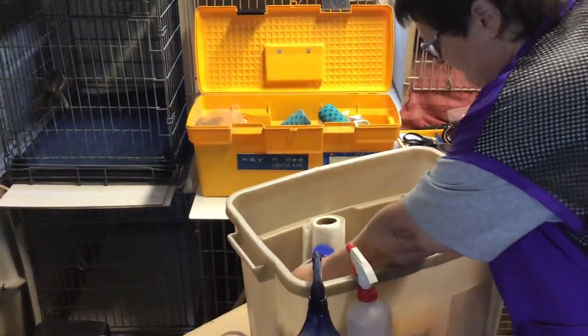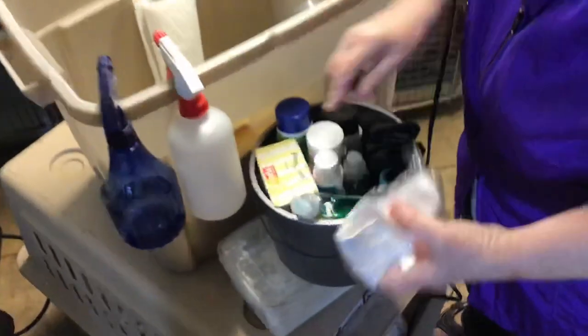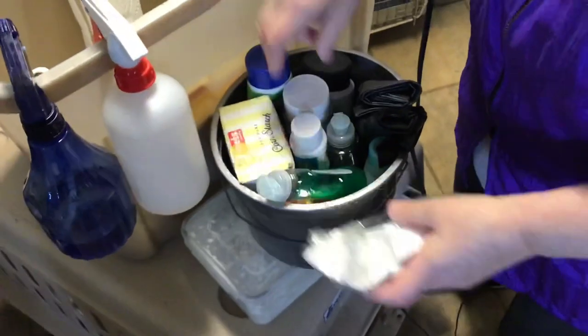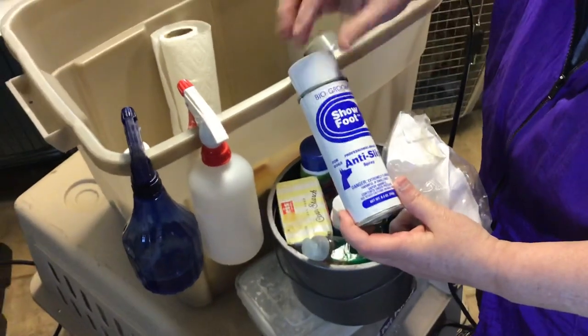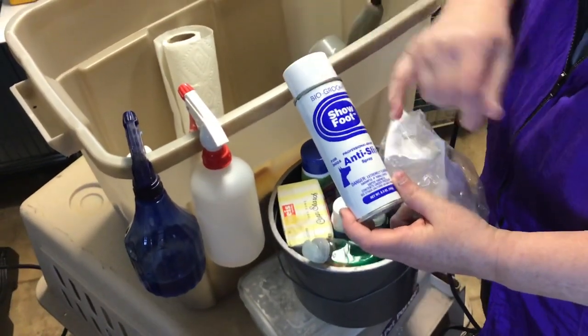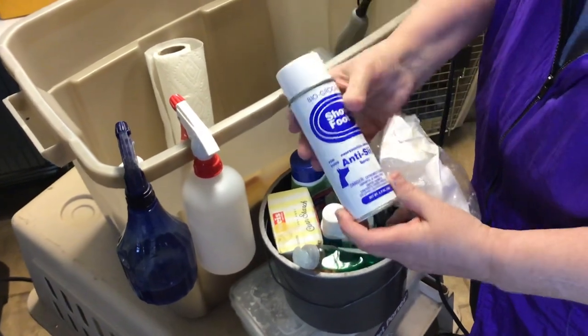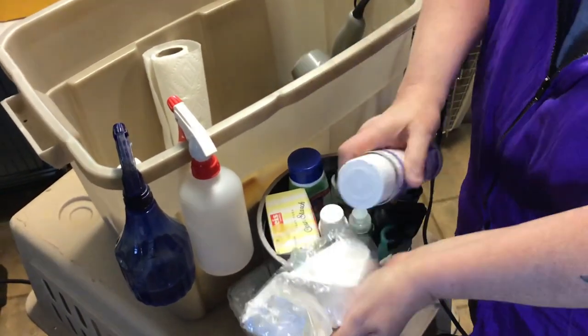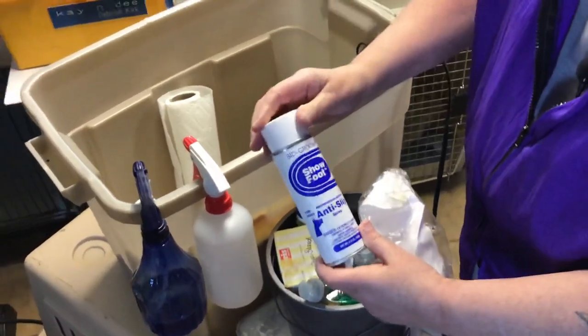At the very bottom I have this guy — there's extra cornstarch. Now when you're at an indoor show, a lot of times the matting and the flooring is very slippery, so you want to get an anti-slip spray. Really all you do is pick it up and spray it on the dog's pads on the back, and that keeps them from slipping so much.